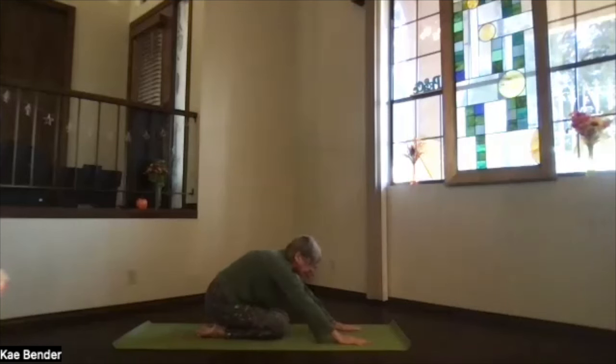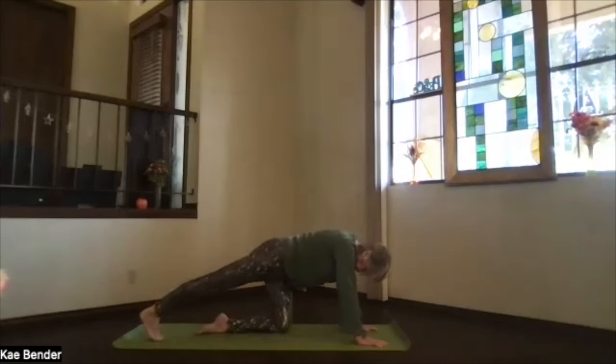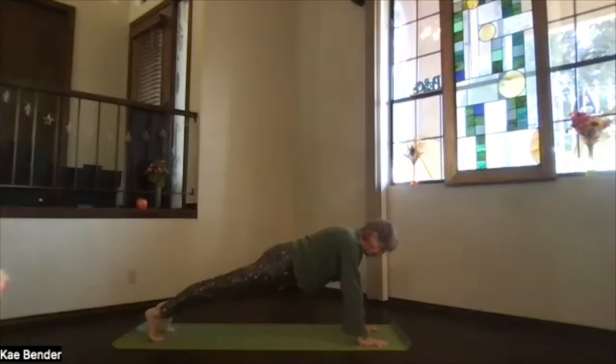Bring your arms out in front, pivot up — I'm going to keep the hands under the shoulders and extend the feet back into plank position. Get your ankles, knees, hips, and shoulders lined up. Lift the sitting bones a little bit, getting that core really active, supporting that midsection so you're not dropping through the lower. Push out through your heel, up through your crown. If this is too much on your wrists, you can go down to your forearms or lower your knees. Take a moment here, letting that core do a lot of work warming up. Take a moment to breathe, stretch out through the head and the heels.